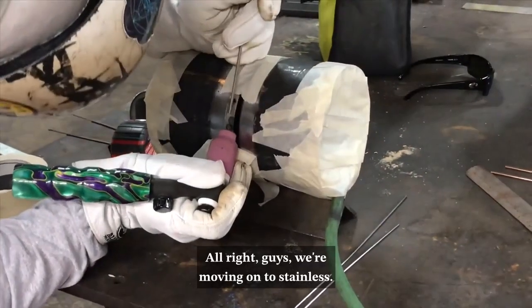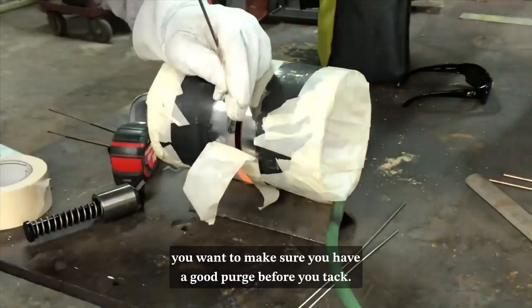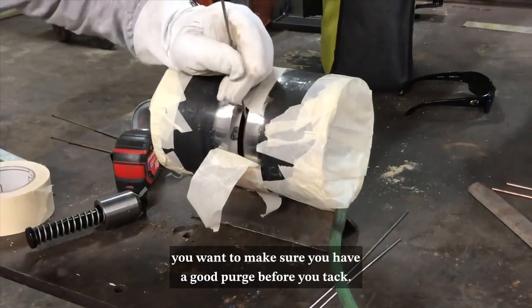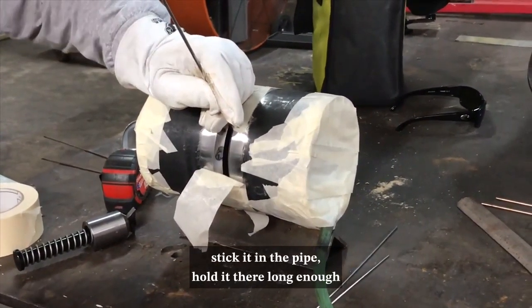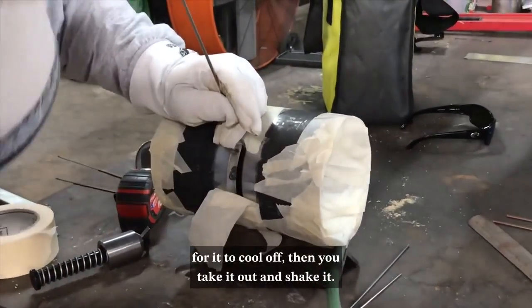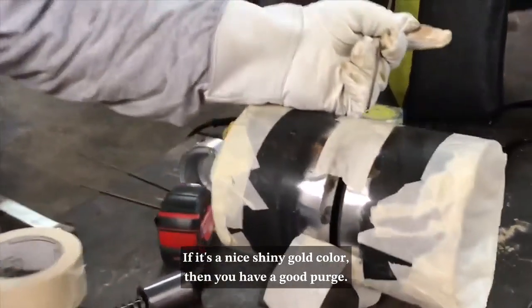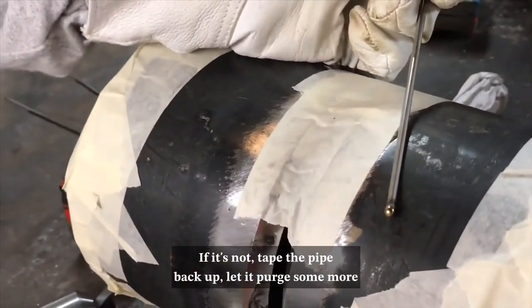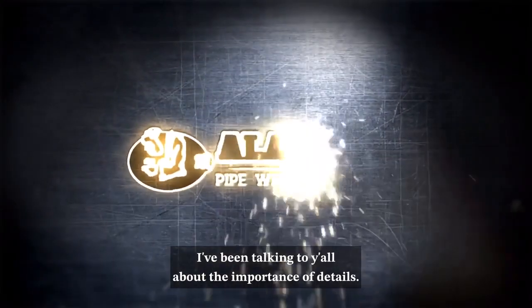We're moving on to stainless. If you're tacking stainless with a purge, you want to make sure you have a good purge before you tack. A good way of testing that out is to heat your wire up, stick it in the pipe, hold it there long enough for it to cool off, then take it out and check it. If it's a nice shiny gold color, then you have a good purge. If not, tape the pipe back up and let it purge some more until all that air gets out, then try it again.